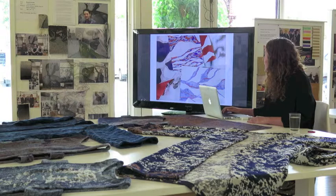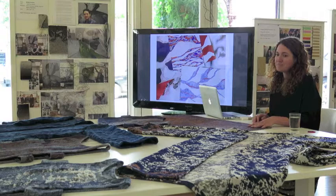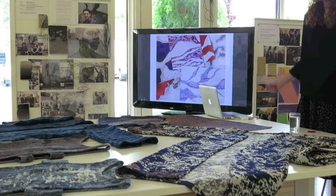I then scanned things into the computer and used the images of my drawings to create patterns in CAD. So some of the work is just a full-size image, and then other work like this are repeat patterns — 40 by 40 centimetre repeat patterns — sort of simplified versions of my sketches.